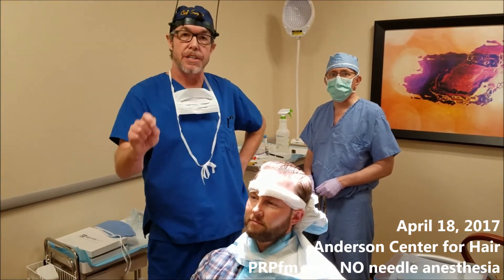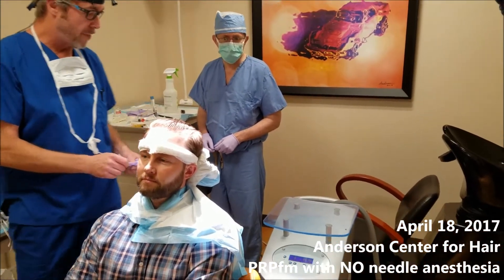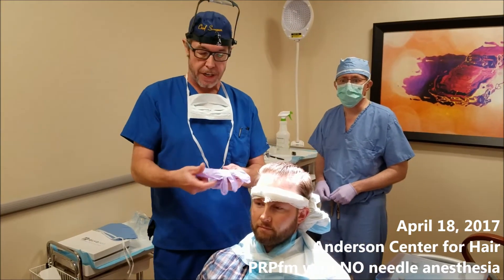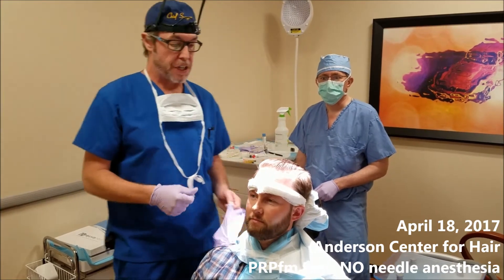Today we're going to change up the script a bit and we're using the Zimmer cooling system, which is pictured right here. It offers air loaded at minus 20 degrees Celsius and we're going to freeze the area right before we do the injection so that Todd, our patient Todd, doesn't have to go through the discomfort of the injections.